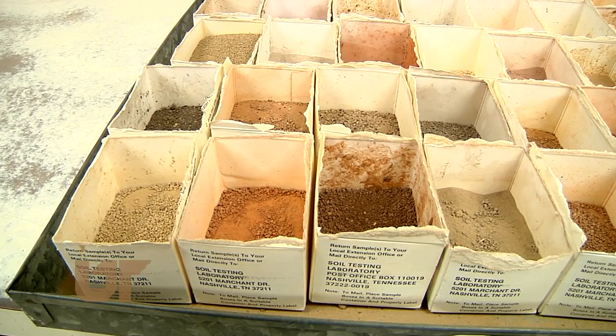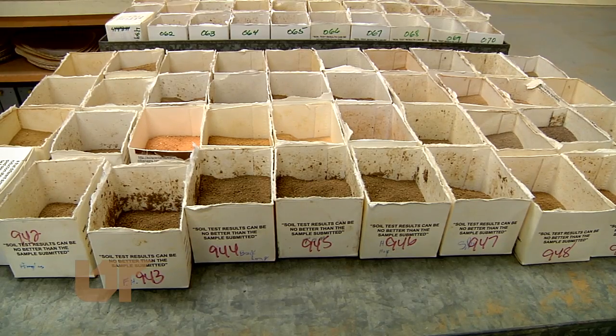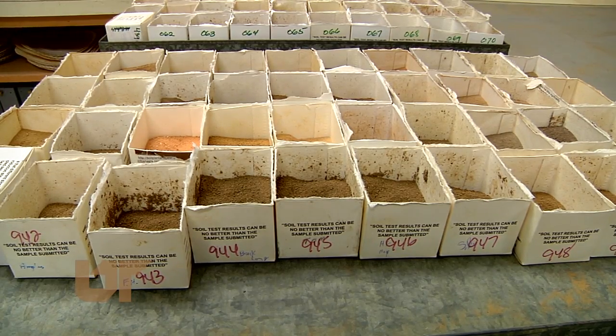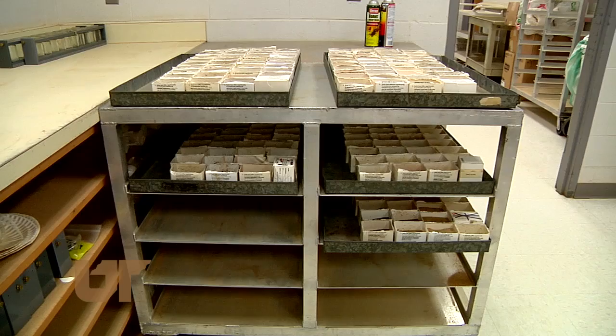These tests measure the nutrients in the soil and whether you need to add fertilizers or chemicals to boost fertility. We have many different colors and types of soils — soil content can vary greatly from region to region in Tennessee. Much of our soil is clay-based and acidic and needs lime to optimize nutrition.